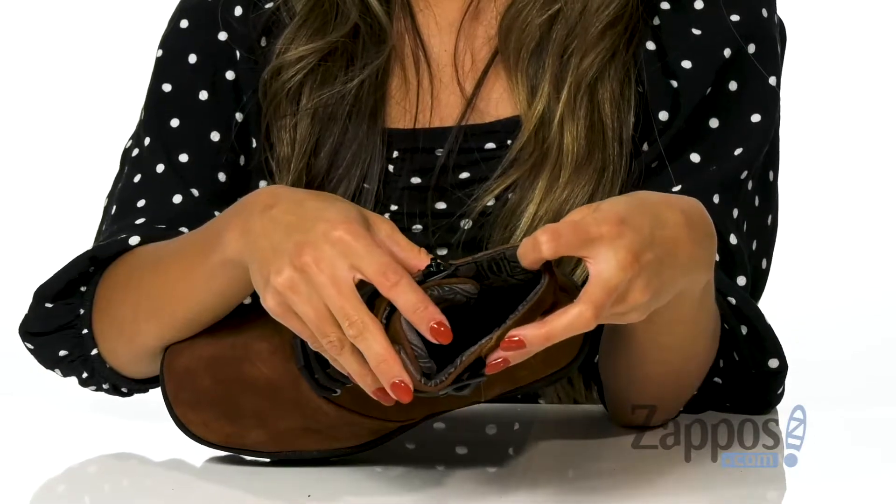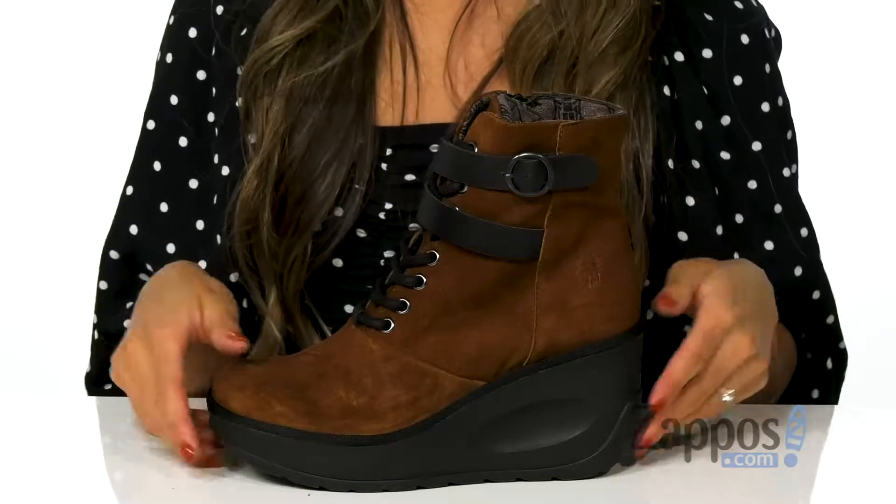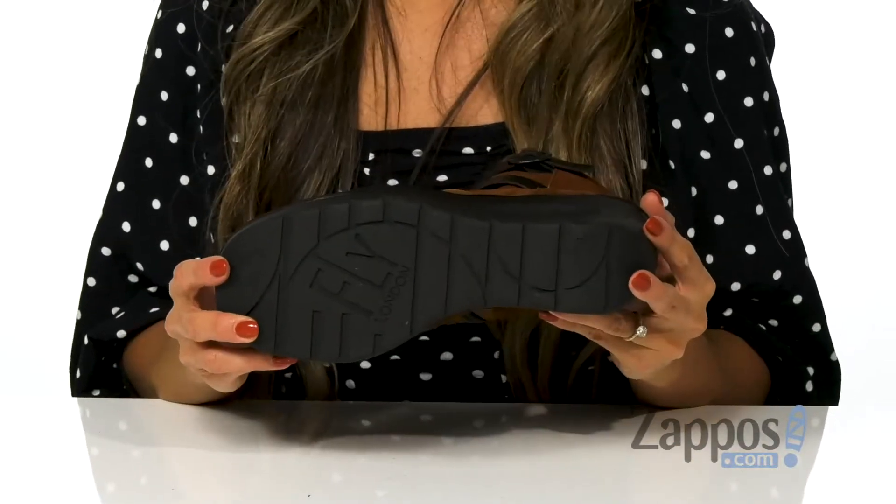The inside is made with a soft material as well as a lightly padded footbed for that all-day comfort. There is a wedge heel for that added boost in height, and it's all on top of a man-made outsole.